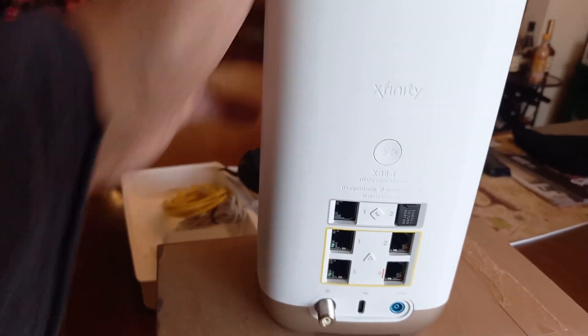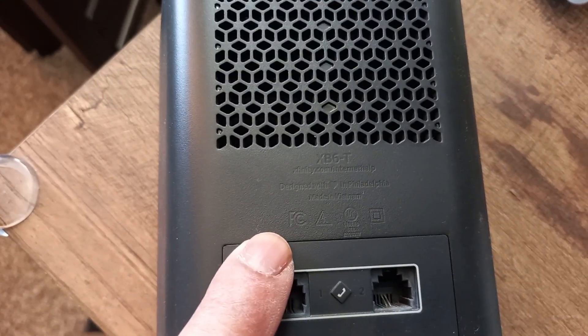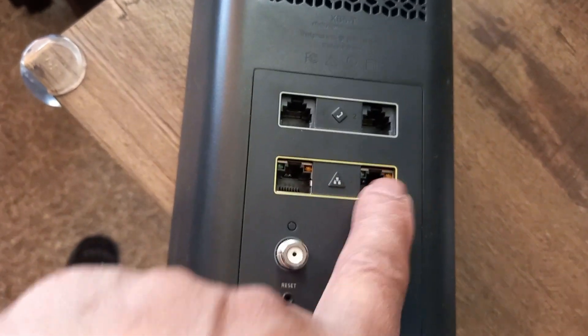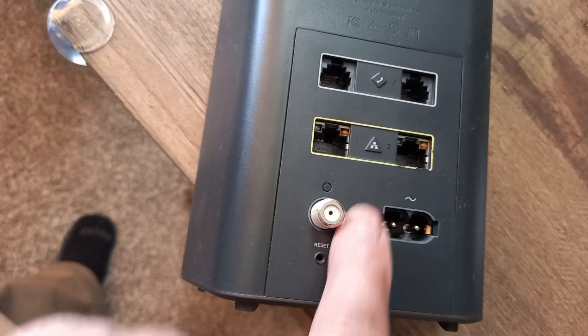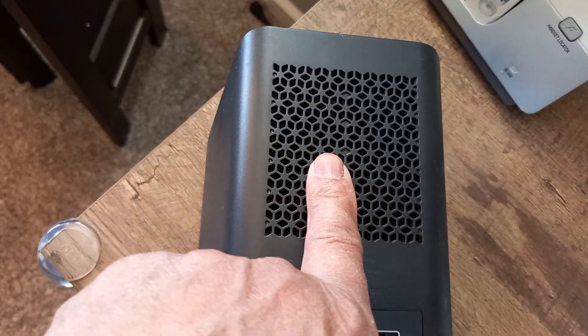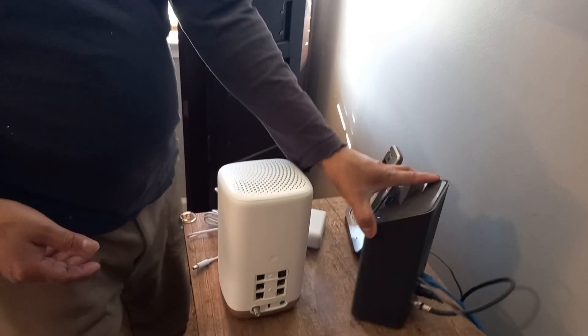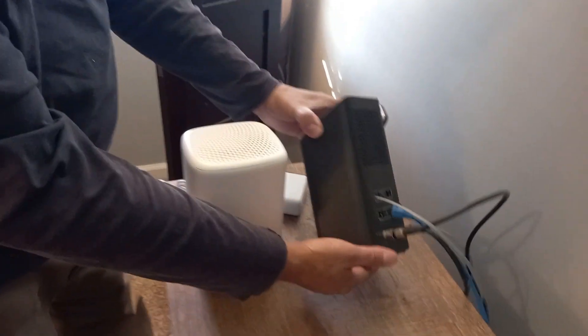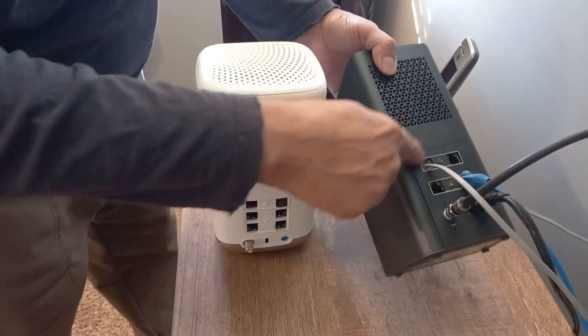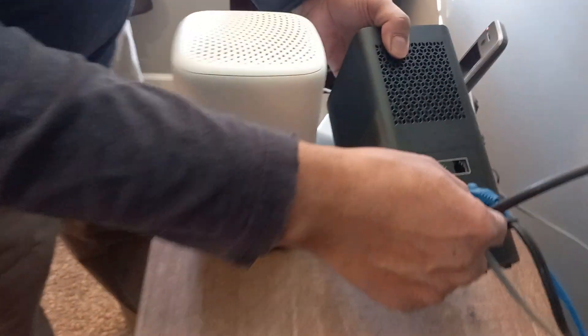We're going to bring this over and get it set up. Here's the old XB6 modem — as you can see it only has two ethernet jacks, two phone jacks, and power, no USB plug. The other thing is that the vent is on the back of the XB6, versus the new XB8 where the vent is on the front.